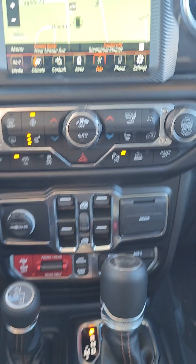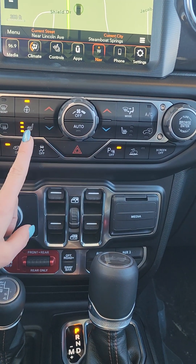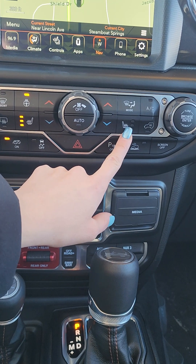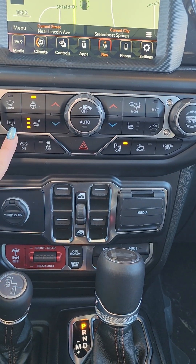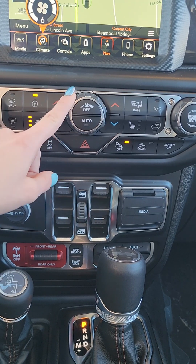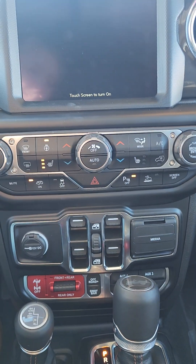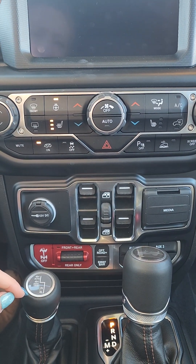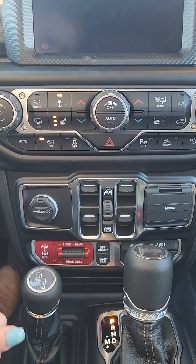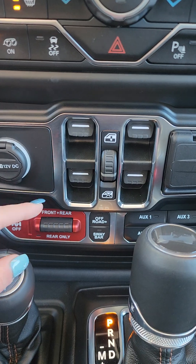Once we get into our manual buttons down here, you're going to notice you have dual climate controls as well as your heated seats and heated steering wheel for both driver and passenger. It is going to give you a front defrost, rear defrost, your fan controls, volume, and tune. There is a screen off button to dim that screen, which is actually my favorite. Sensors and traction control. All of your window controls are here in the center.